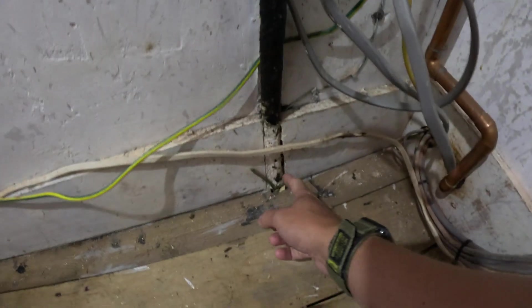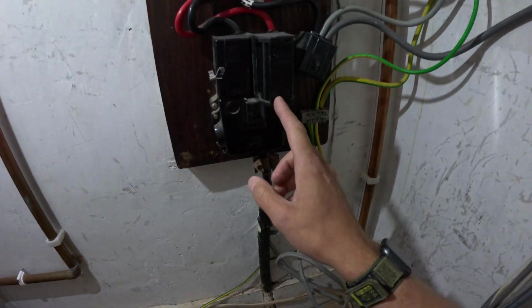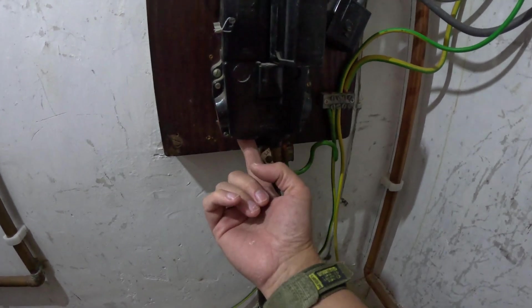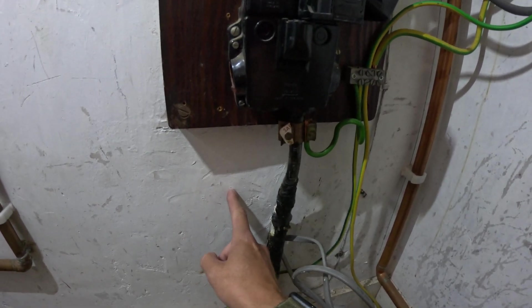What you have here is the incoming cable which goes into the existing cutout. On a loop supply, what you would see is potentially another cable coming out of here and it will loop straight through to the neighbour's cutout, feeding that. Other things to check is to make sure that the gas is bonded and the water is bonded.